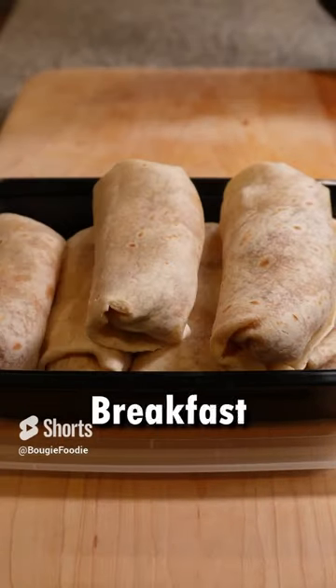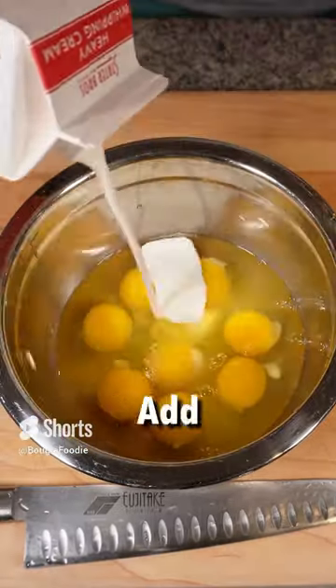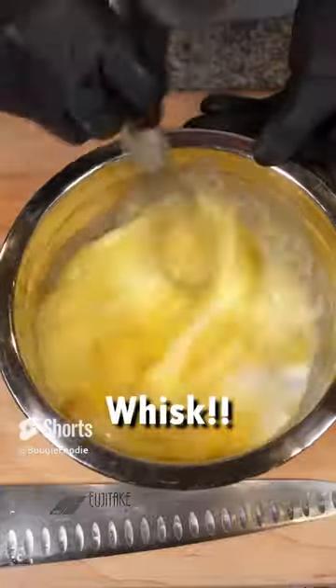Today we're making chorizo breakfast burritos. Start by cracking some eggs, add about a quarter of a cup of heavy cream, and whisk.